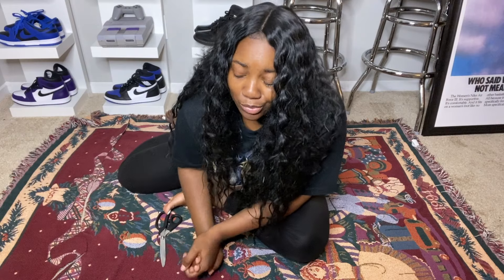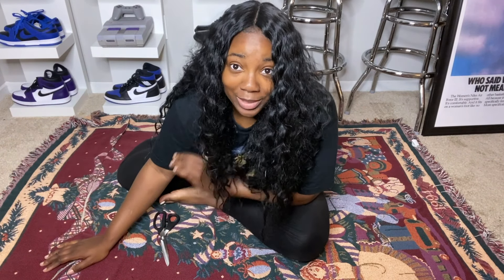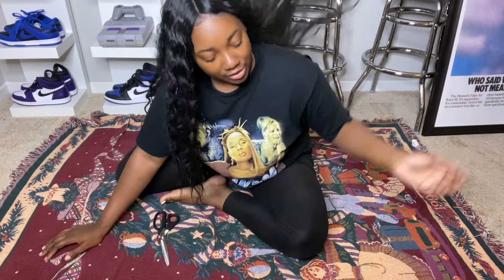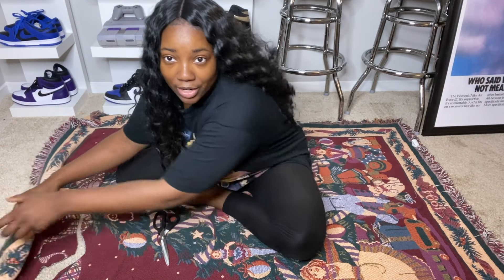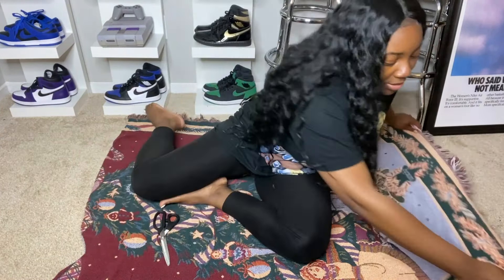I went ahead and removed the jean because we do not need it for this next part, but it is very important, so please listen. Now, you're going to need two pieces of the front of your joggers. What we're going to do is take this piece right here, flip it so it's on the reverse side, drag it over to the opposite end, and then cut.